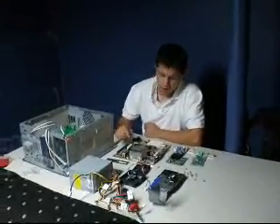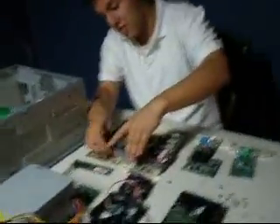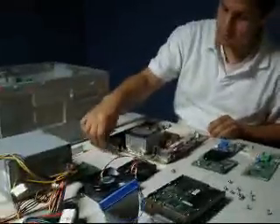So the main pieces for a computer are the processor, which is this humongous metal shiny piece right here. The motherboard, which is this whole thing right here. Some memory, 256.